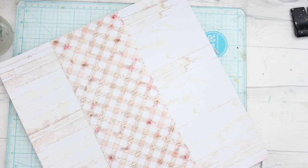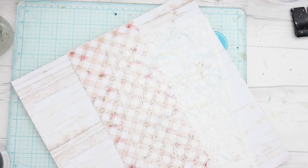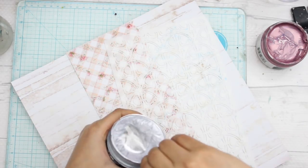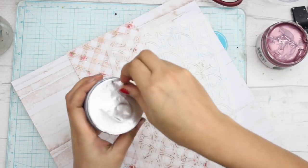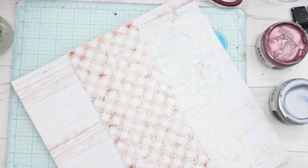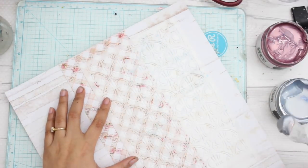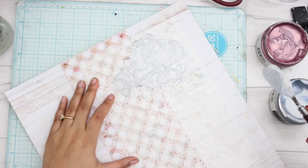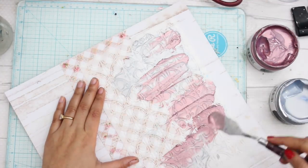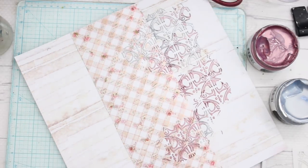Before moving further I decided to apply some stencil, and to apply it I'm going to use these new icing pastes by Prima Marketing. They are amazingly gorgeous, super fun and very easy to use. Earlier I used to mix color into the paste, but I find this way more convenient. I'm going to give it a shading effect using two pastes, blending them together, and the result looks beautiful.